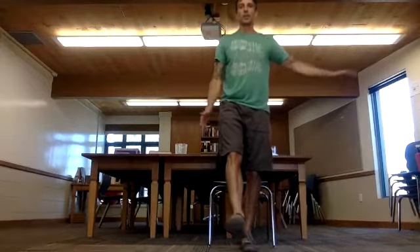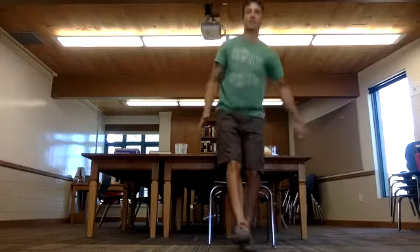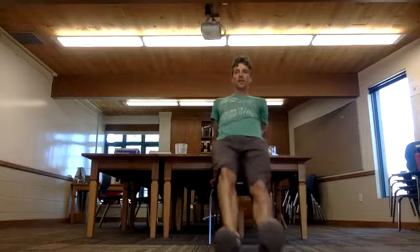Starting with the one-leg squats. With control, touch your butt lightly and come up. If it's hard to control that move, you can sit fully in the chair and use your momentum. Now switching legs, reaching arms forward to counterbalance. Now coming into our dips — keep the shoulders pulled apart, come down as low as you can. One, two, three.